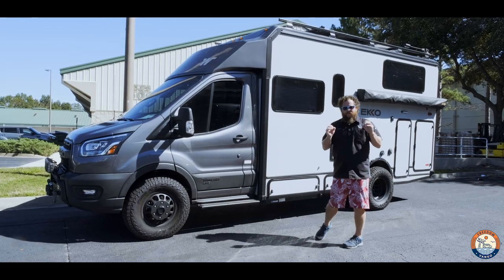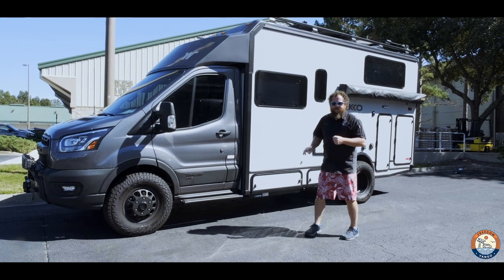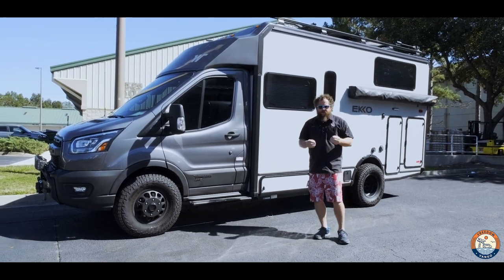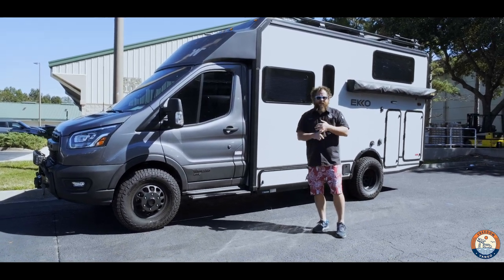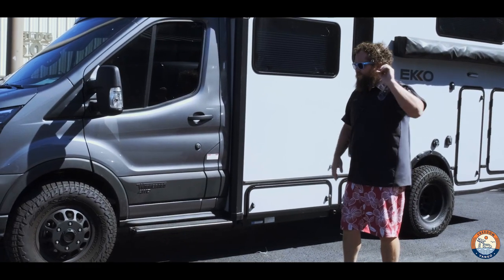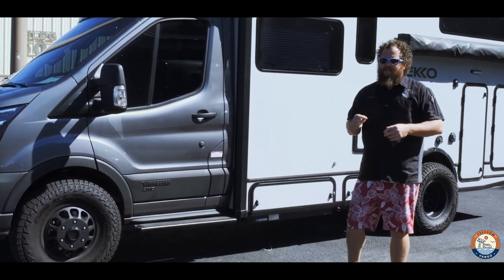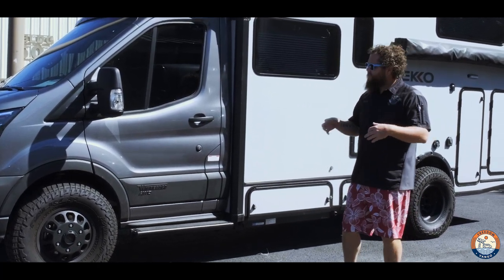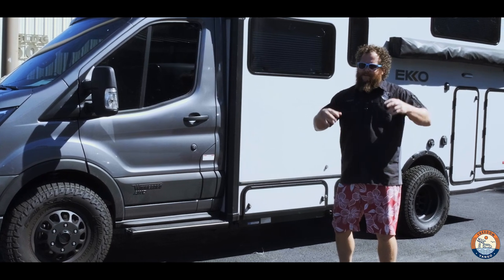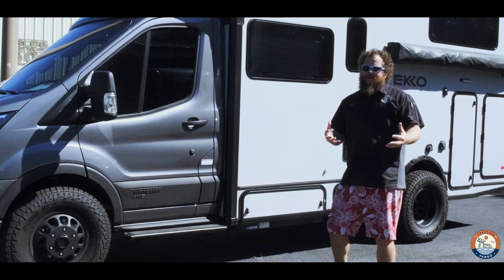So our Echo — how we ordered it — is with a generator and a single battery. We can't order from Winnebago directly with two batteries and a generator. The reason we did the generator is because for us at events, when we're in one place for a long time and it's Florida, we want to run the AC. So the generator was really imperative for long-time running. If you just need the AC every once in a while, or you live in a really nice climate like in the mountains, it's maybe not as big of an issue.